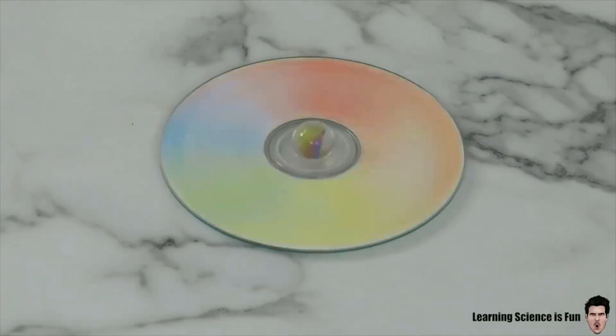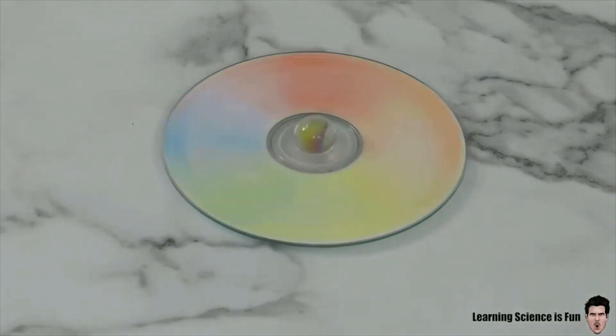That's right — objects that are white are reflecting seven colors of light into our eyes and we see it as white light. Do it at home, have some fun. Check out more of my videos on my channel and we hope to see you soon.